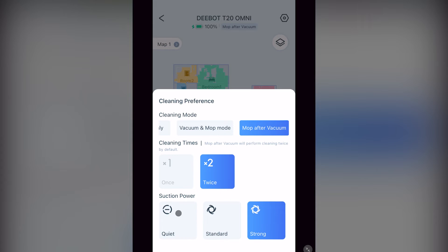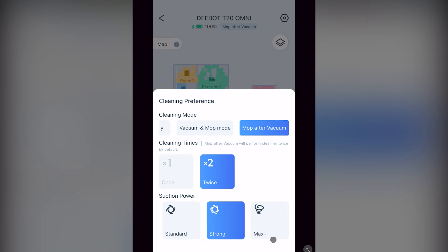Then you have suction power. Quiet has very little suction. Standard is what I recommend for hard surfaces. Strong is what I recommend for carpet — this is actually the level the vacuum automatically selects when carpet is detected if the auto boost suction option is selected. Hidden over to the right is max. It would clean your carpet better, but the suction is so high at 6000 pascals it quickly drains your battery, so use it sparingly. This is four times the suction rating of the older T8 vacuum using the same 5200 milliamp battery.